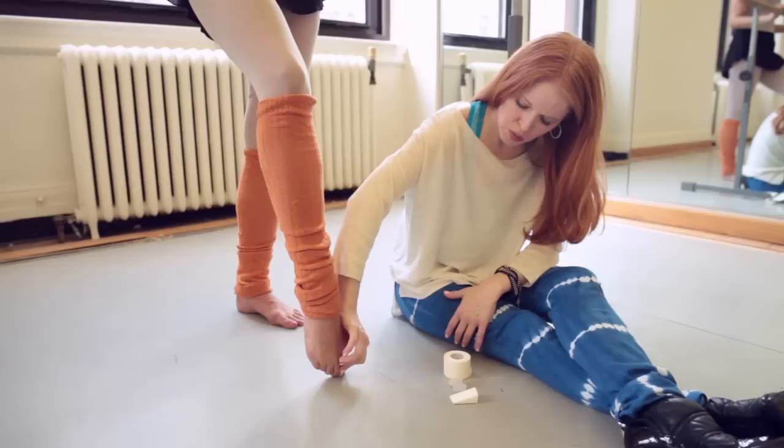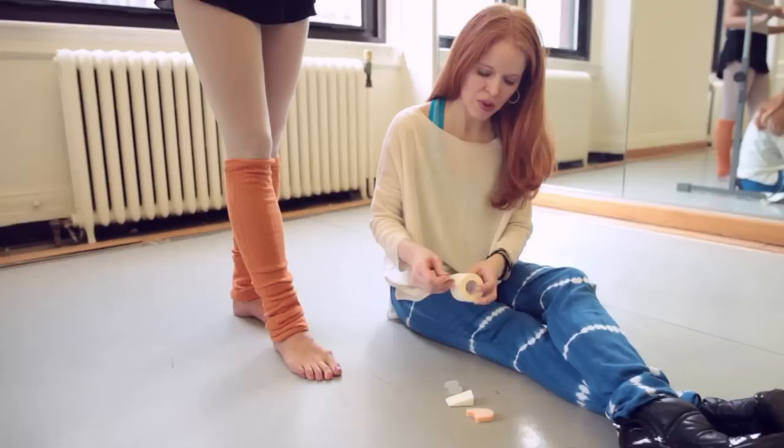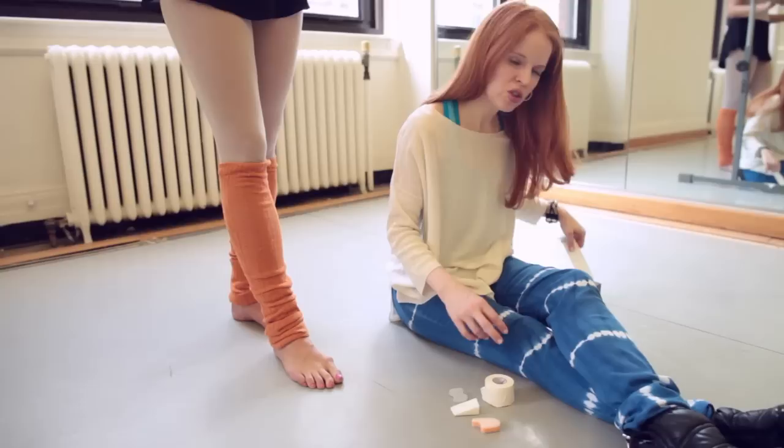That should feel pretty comfortable — can you just kind of roll up as if you were going to go up on pointe? Look how straight that joint stays with that pad in there. And then go ahead and roll down. Another little trick you may want to do is take a tape like this — this is sports tape. It doesn't have to be any specific brand, just sports tape.